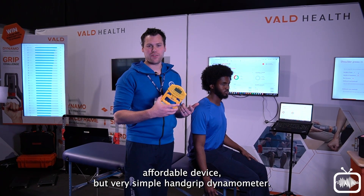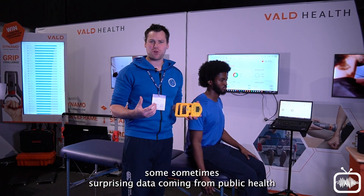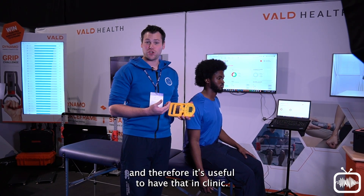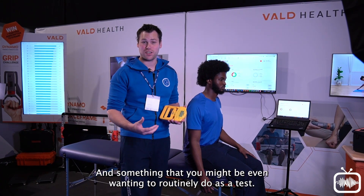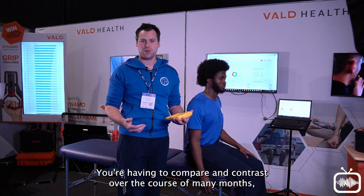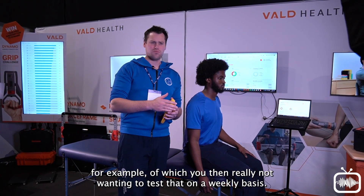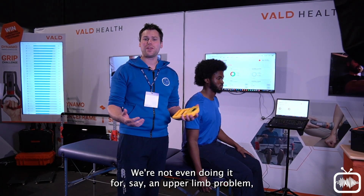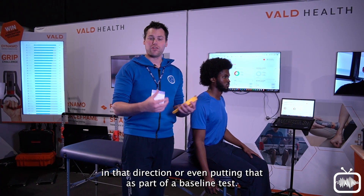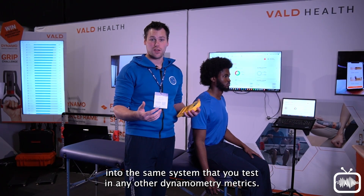This is a super affordable but very simple hand grip dynamometer — really useful for a variety of things, including some sometimes surprising data in public health, where it's quite a good indicator for all-cause mortality. It's useful to have in clinic, and something you might even want to routinely do as a test. However, that data just sits there, scribbled in notes, not aggregating properly. You're having to compare and contrast over many months — if, say, you're trying to make a change with an elderly patient. You definitely want that feeding into the same system as your other dynamometry metrics.